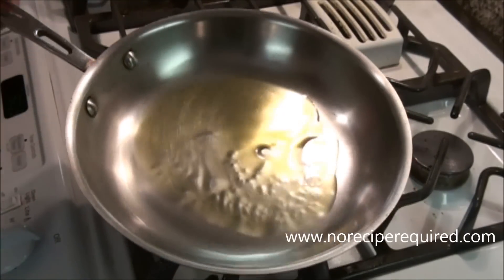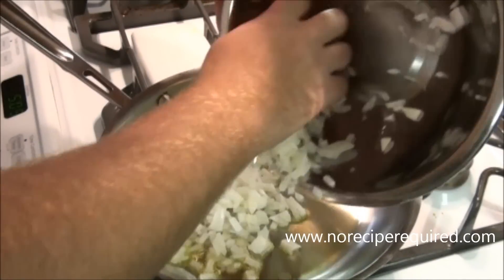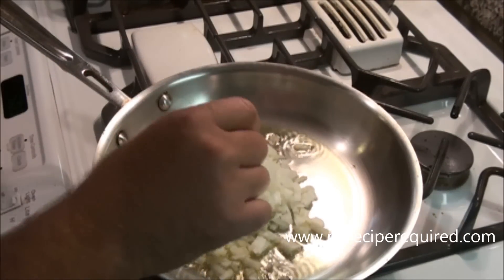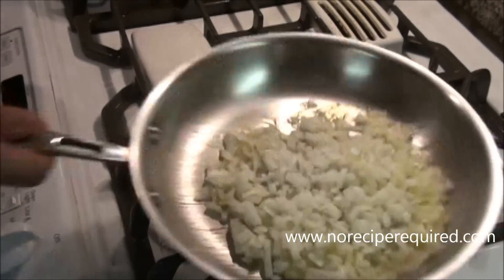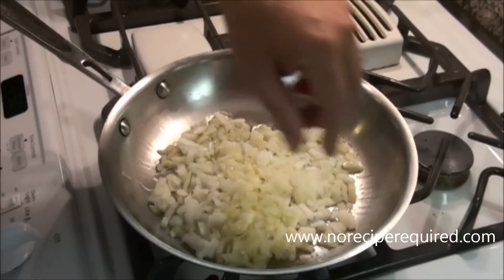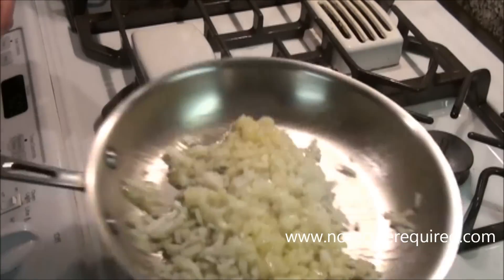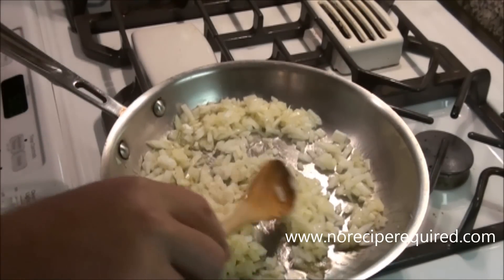For my grandmother's famous delicious wonderful meatballs, I'm going to sauté some onions off. This is just one onion, finely diced. I'm going to sauté in some olive oil — I'm not looking to get any color, I just want to sweat them off. I'm going to toss them, throw a little bit of salt in there to help them break down, and then once they're softened I'm going to let them cool and they're going to be added to our meat.